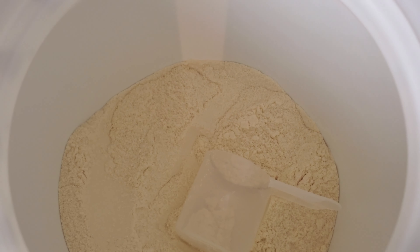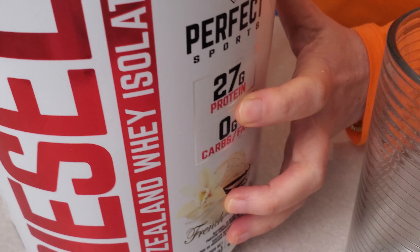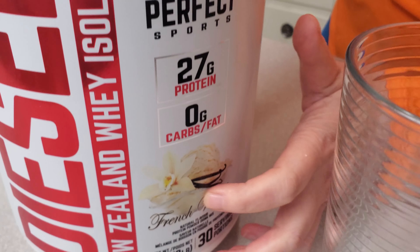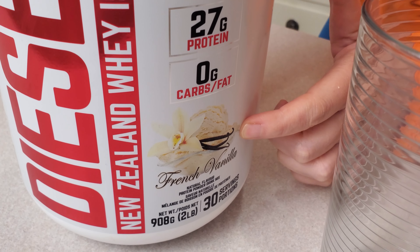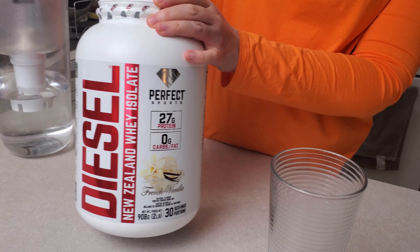I love this protein powder. It has zero sugar, zero carbs, but 27 grams of protein. And see this little icon down here? This vanilla ice cream? It really does taste nice and sweet like vanilla ice cream.